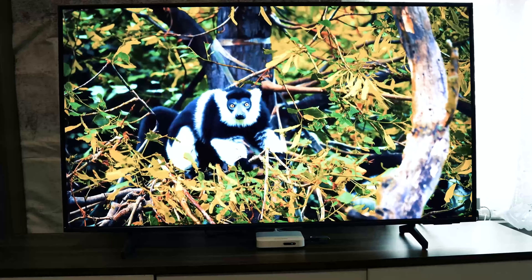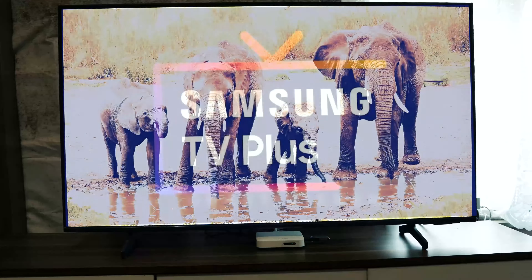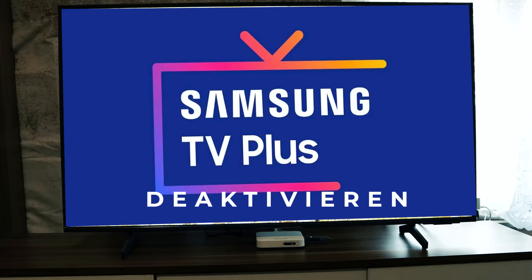What's up guys, TVHacks here. Today on this video we will show you how to disable TV Plus on your Samsung TV.